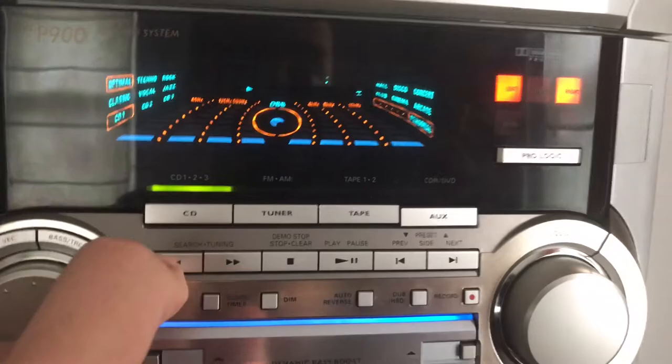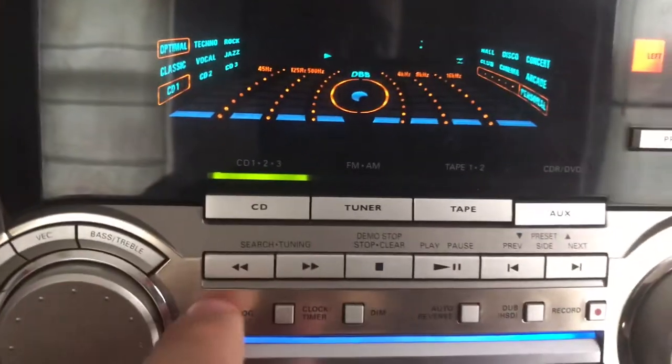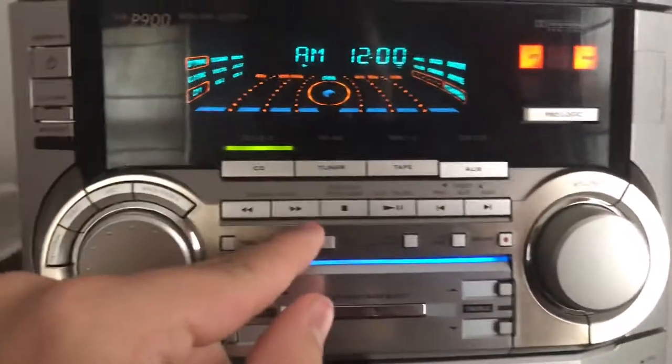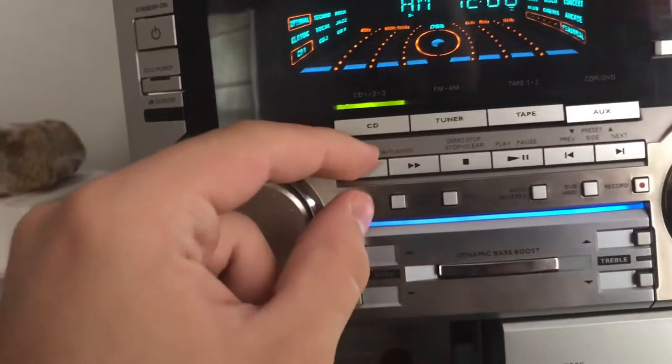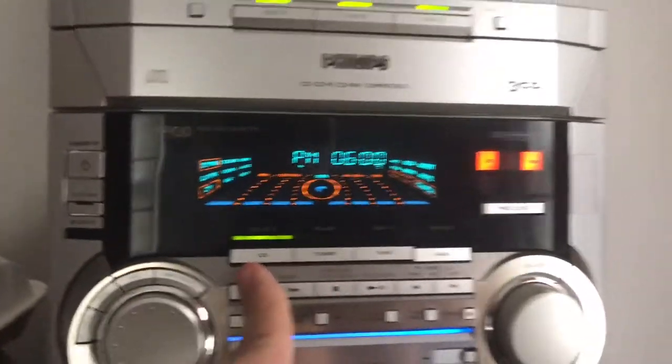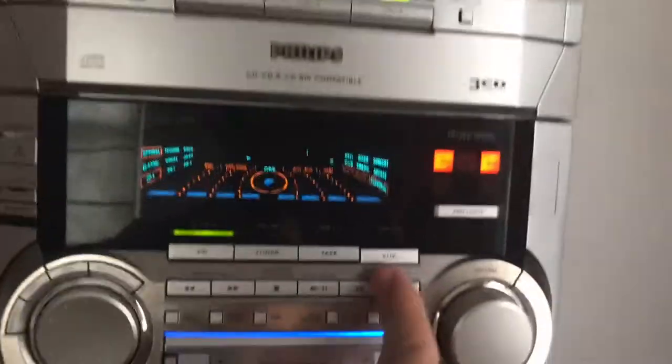This is for minutes, this is for hours, and you hit the Program button for military or normal time — 24-hour or 12-hour. I would rather have it on 12-hour. So the time right now is 5:47.